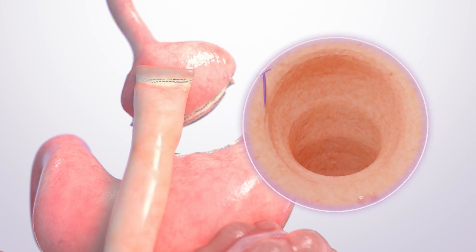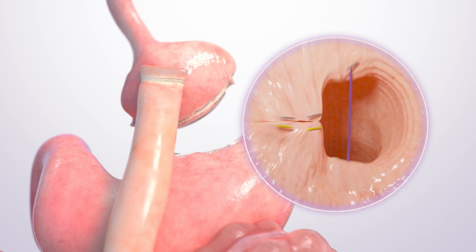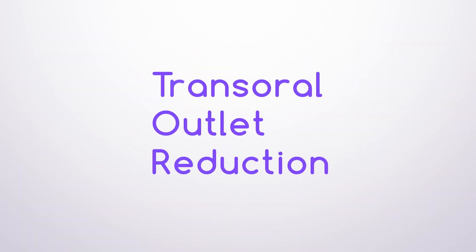If this happens, a doctor may recommend a revision procedure to re-tighten the connection or outlet to help you lose weight again. This procedure is called transoral outlet reduction, or TOR.